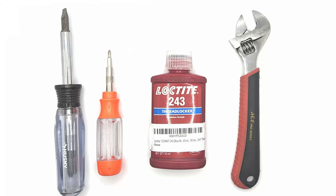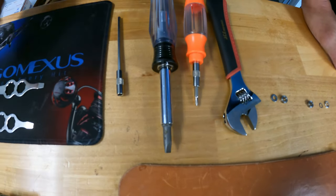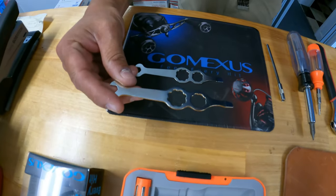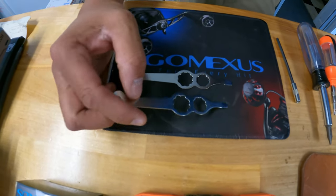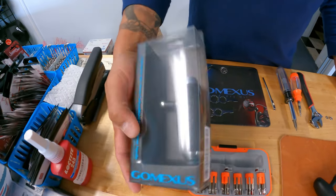These are the tools that you're going to be needing to get this done: an adjustable Phillips screwdriver, a flat head, the tool that comes with the Saltiga to take the handle off, and your Gumexis 85 millimeter power knob.